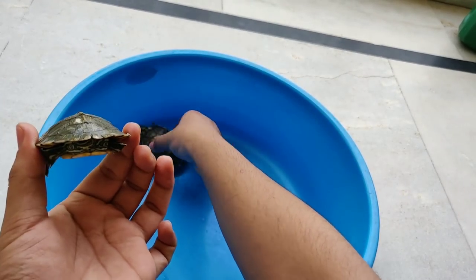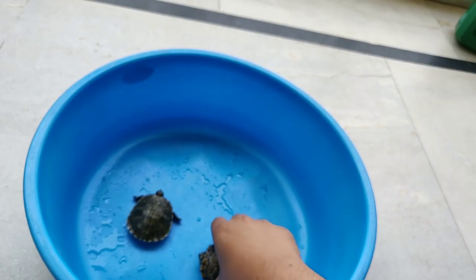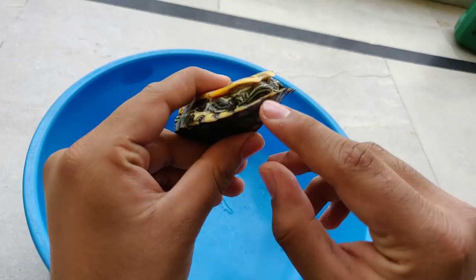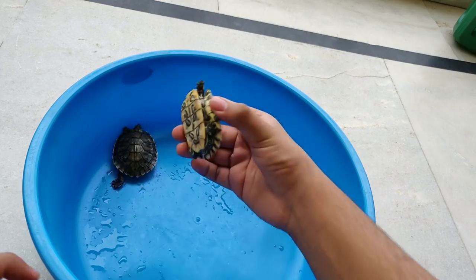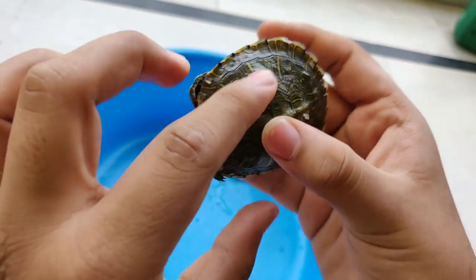Look at this shape — the male's shell is flat, it's a flat shape. Now we can see that the tail is different. The male's tail is very long — look at this. The female's tail is very short, it is a small tail. So this will have a difference.